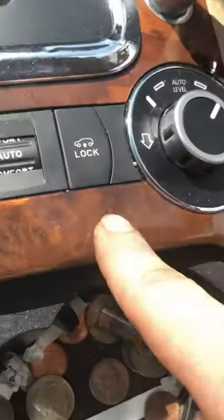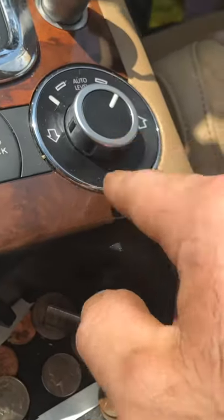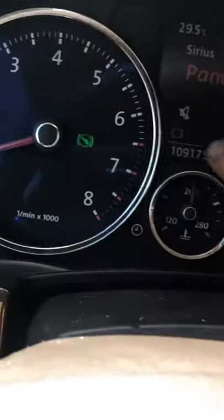As long as you got these two buttons here — you got the lock and you have the leveling — you're gonna look for an indicator that comes on here once you're doing this. All doors closed, foot off the brake, and vehicle running.